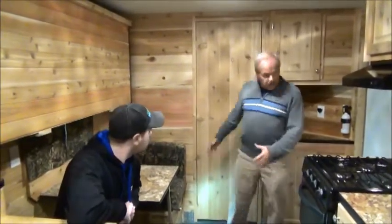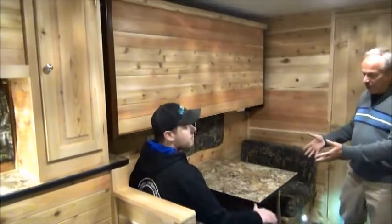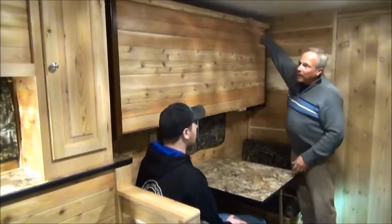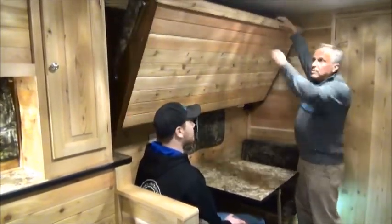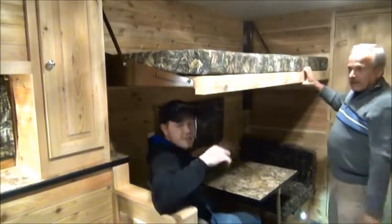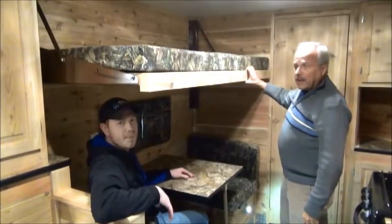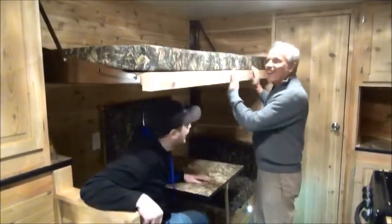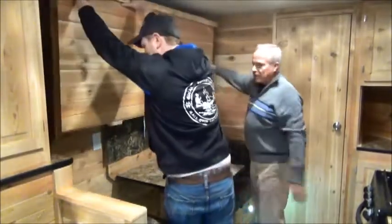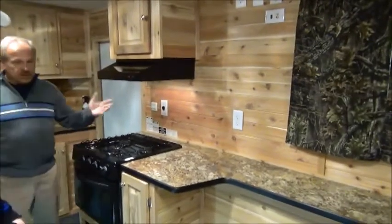As you come in the door you've got the table right here — two people very comfortably — and that will lay down into a bed if you so desire. You've also got the bunk bed right up above here that you just pull down and you've got it in place. I'm six foot one and I've got plenty of headroom while sitting here. Check out the mattress — it's really a very nice high-level build. We've also got a stove with an oven, propane of course, and there's a furnace in here so it's going to be toasty all the time.